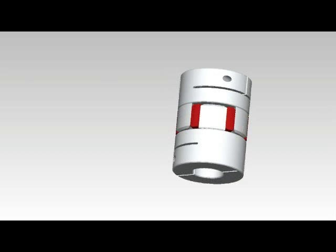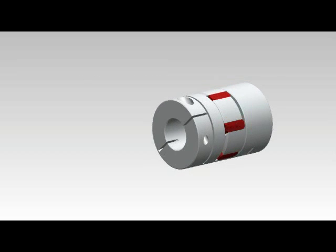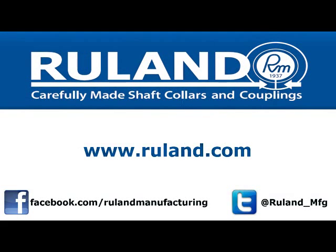Jaw couplings are highly customizable due to their three-piece design. Inch and metric hubs — either set screw, clamp style, keyed, or keyless — are interchangeable and can be combined into a single coupling as long as they have the same outside diameter.